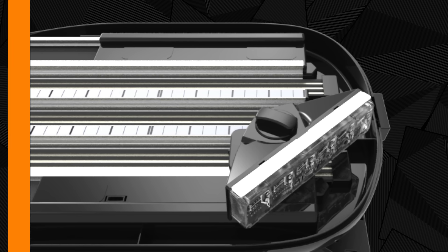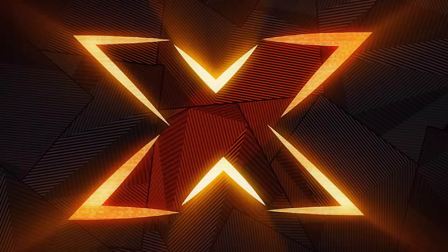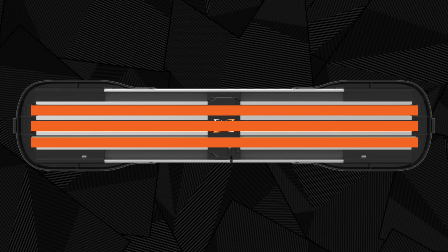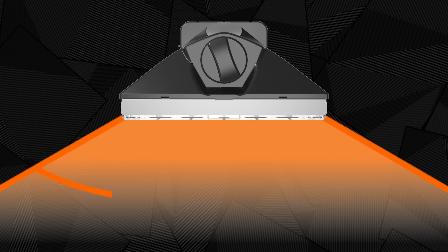Drop, lock, and go — without tools. The Axios light bar features three power rails. Directional modules can be positioned anywhere along the front or rear rails and provide 120 degrees of warning capability.